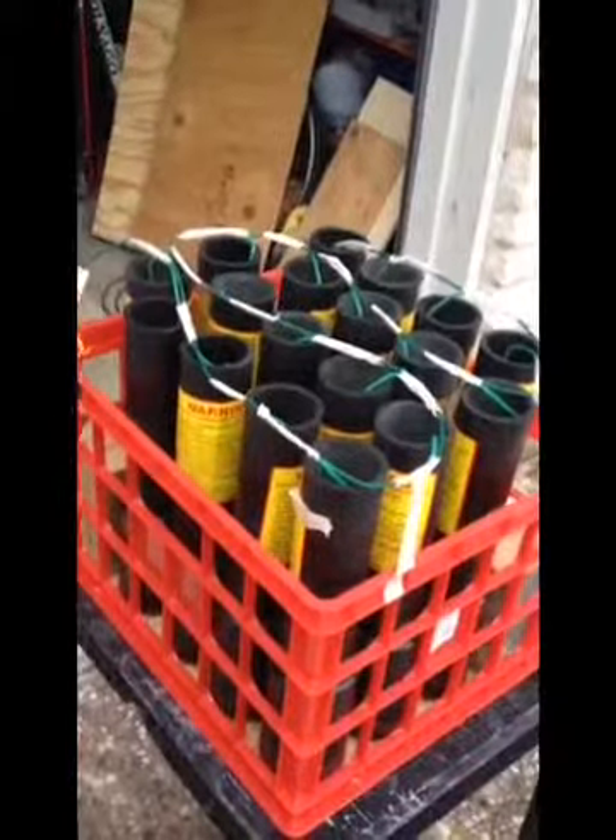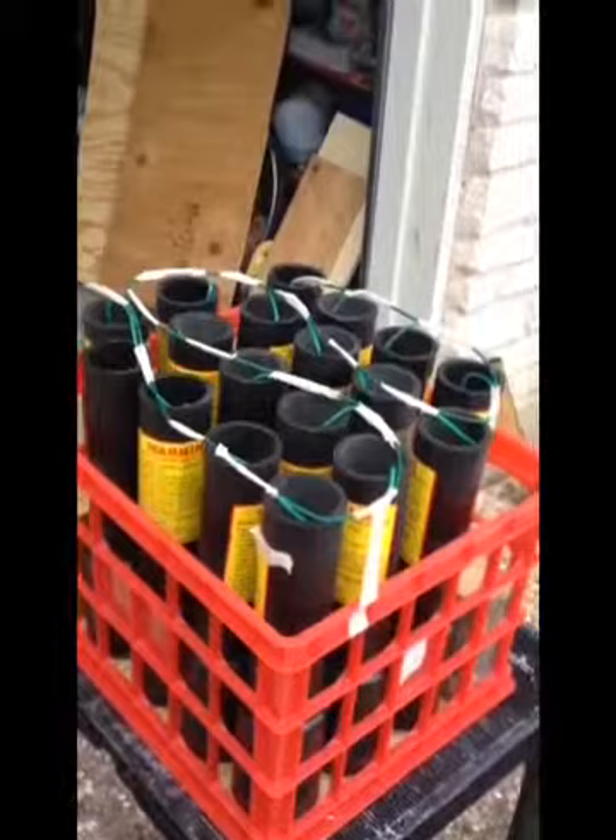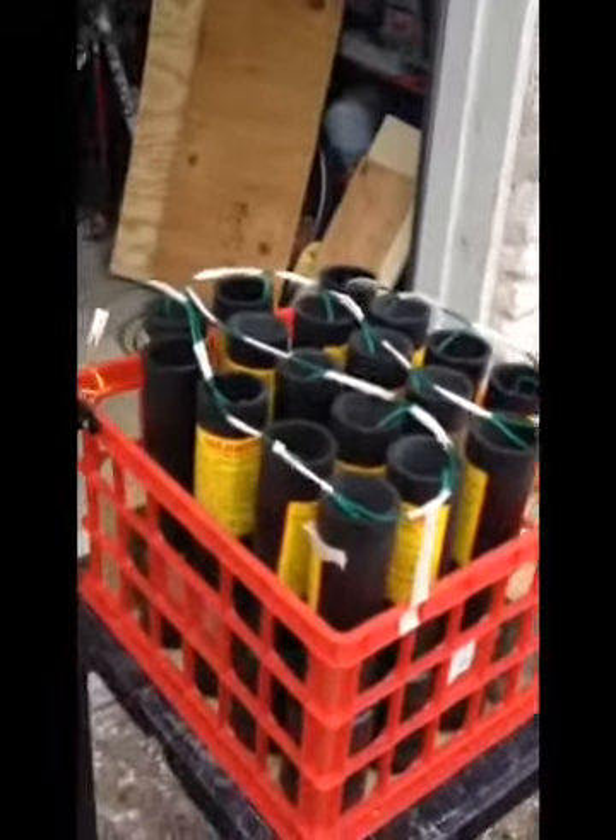I've got this one fused up already. Before I take it out to the shoot site, I'll put foil across the tops of each row of tubes so I don't get any pre-ignition problems.